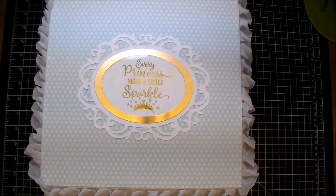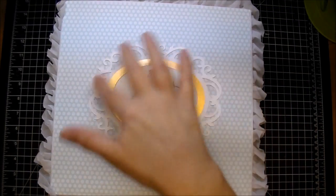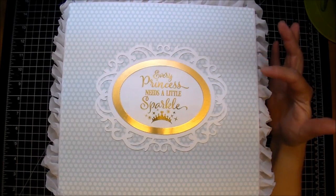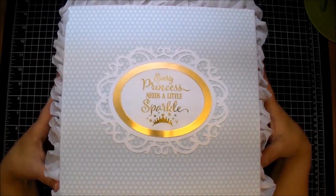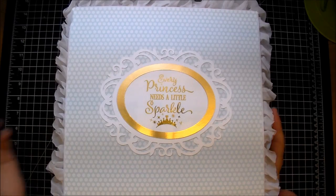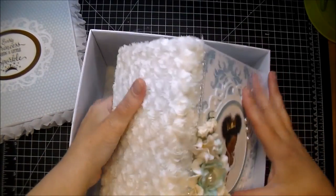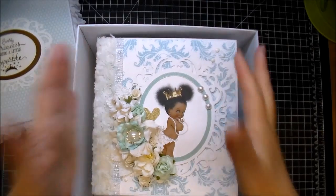I quickly wanted to share that I also made a box to house the album in. I used a beautiful ornate frame cut with the Cameo and added gold foil paper for the frame section. Using that turquoise paper, I added trim around the box — it's approximately nine by nine inches. I added the sentiment 'Every Princess Needs a Little Sparkle,' which I also used in the album itself, so it ties in. I used the same rosette trimming for the bottom of the box, giving it a nice place to sit.